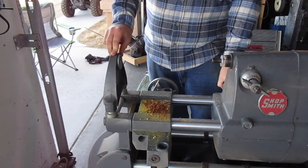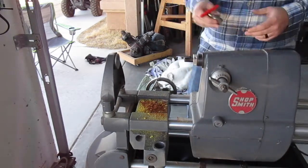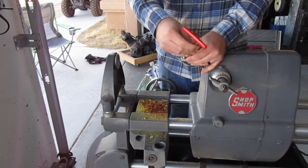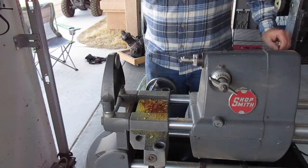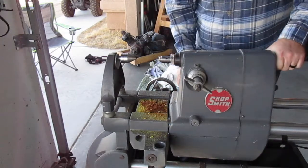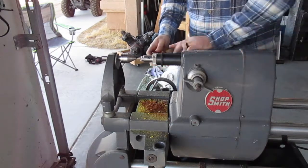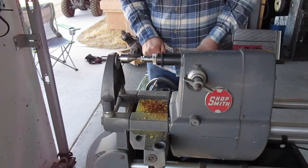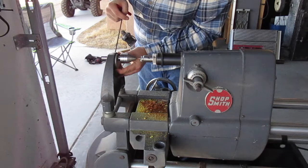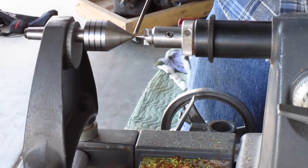Take this time to adjust the eccentric bearing and make sure it is running parallel. Slide the headstock forward, put this on here, then put the live center in and get it as close as we can. Walk it down and match the two points up — right now they're going right by each other, which means the eccentric bearing needs to be adjusted. Lock the quill in place and rotate to dead center. Now we're point to point.